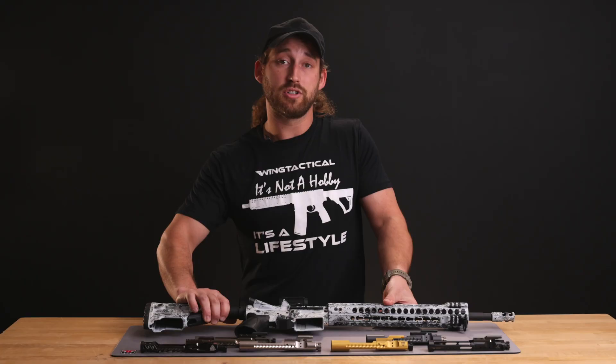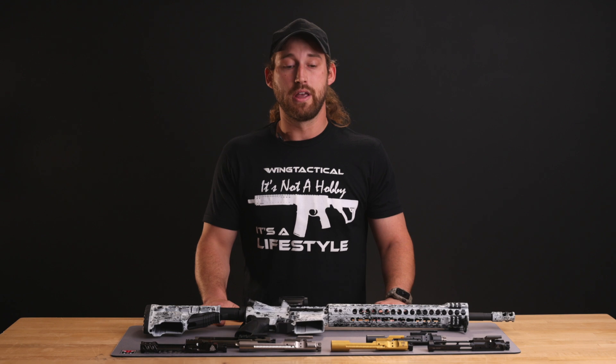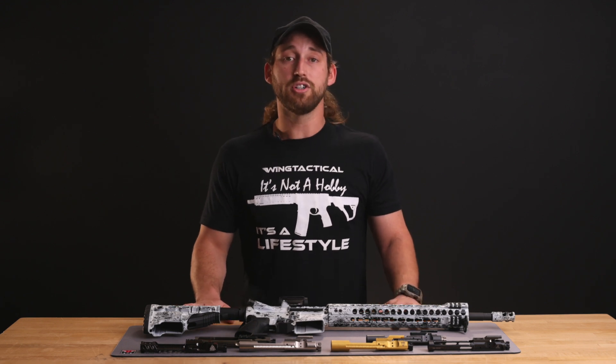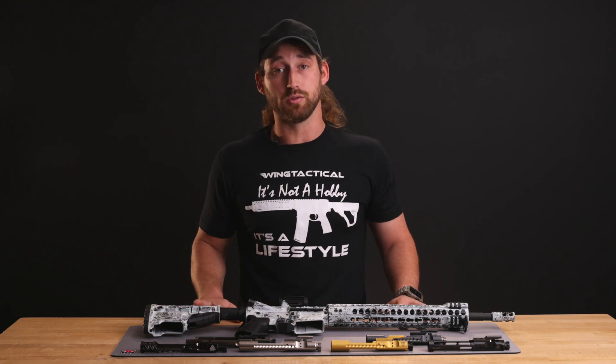The AR-15 is one of the most reliable and capable rifles. This gun is used by law enforcement, US military, and military around the world. Though every part of a rifle contributes to its reliability and effectiveness, one of the most important parts is the bolt carrier group.